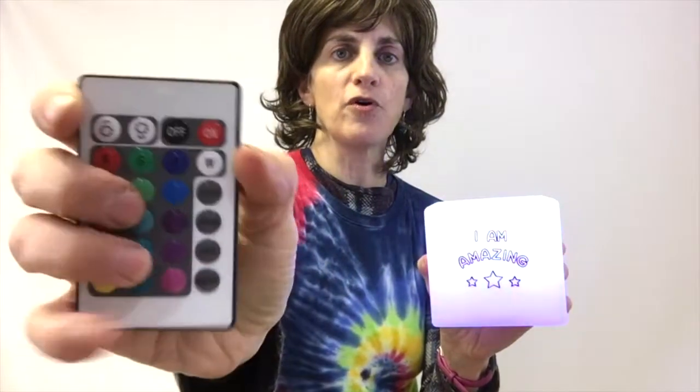With this remote, you can pick the color you want, make it brighter or more dull. It's also got modes on the side — you can make it flash, strobe, fade, or do a smooth look. These are really good for sensory seekers or those with low vision — excellent for those kids.